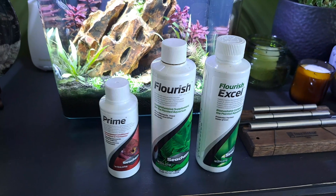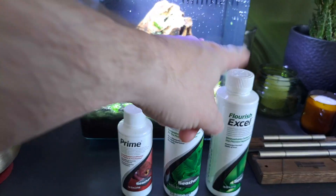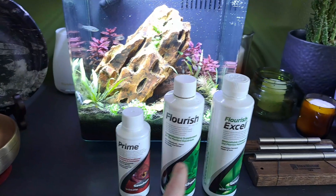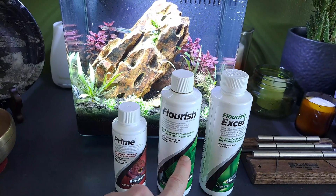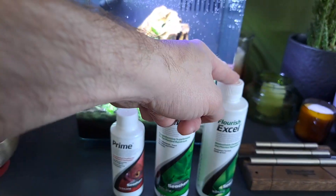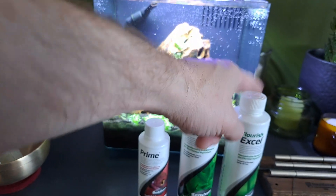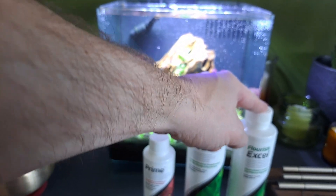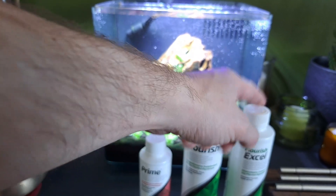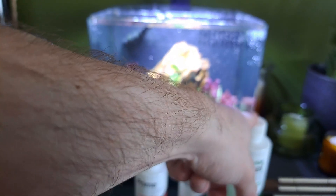Until next time, keep your sleeves wet. Peace out. I do dose Seachem Prime, Seachem Flourish Comprehensive, and Flourish Excel at water changes. I'll dose Excel one more time per week and then every other day. I know it's controversial, but it's actually a stable form of glutaraldehyde — it's not exactly the same — and it really does help as an algaecide in a small aquarium such as this. It's controversial; if you don't want to use it, you don't have to.